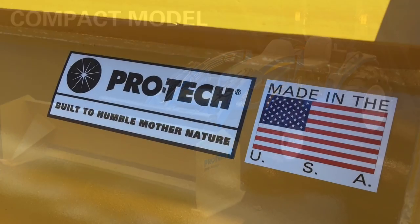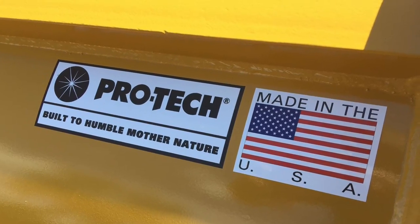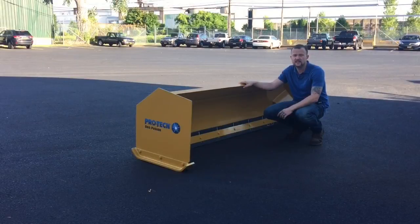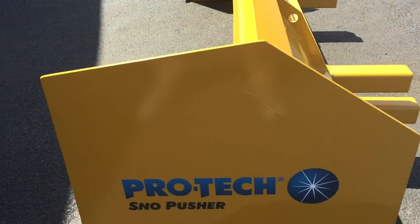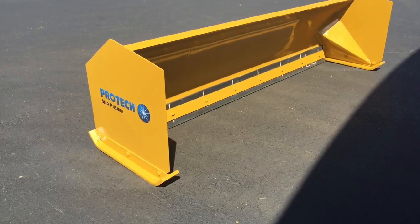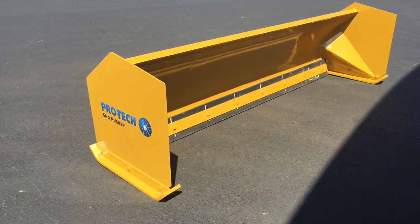The compact snow pusher is perfect for smaller properties. It's also becoming increasingly popular in agricultural settings such as farms, for large barn aprons, on gravel parking lots, and long driveways. The compact snow pusher comes in several different sizes ranging from 6 feet all the way up to 10 feet in width.